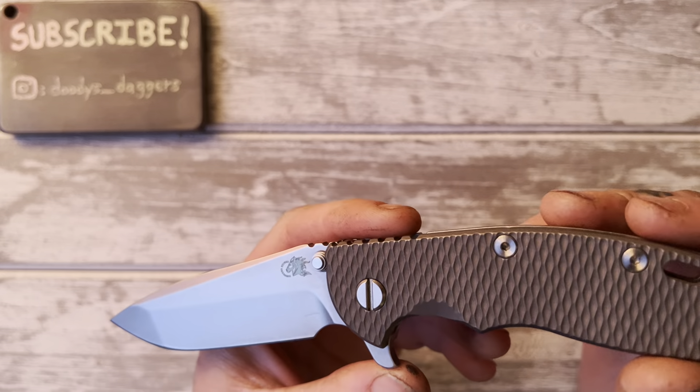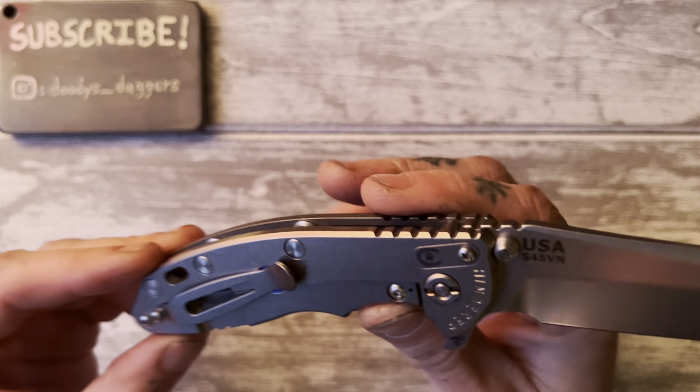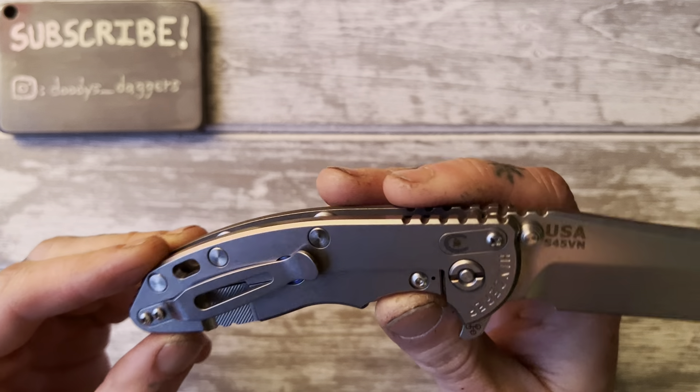This is something I'm going to save and keep very nice because it's incredible — I love it that much. You don't have to use all your knives. I have a lot of knives I use, and this one is not one of them.